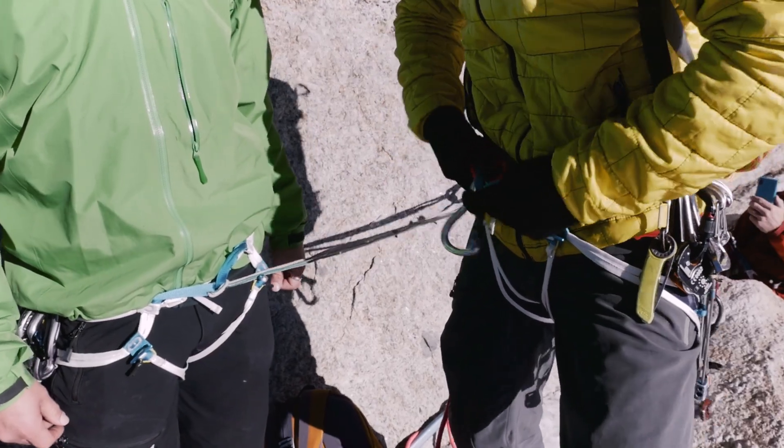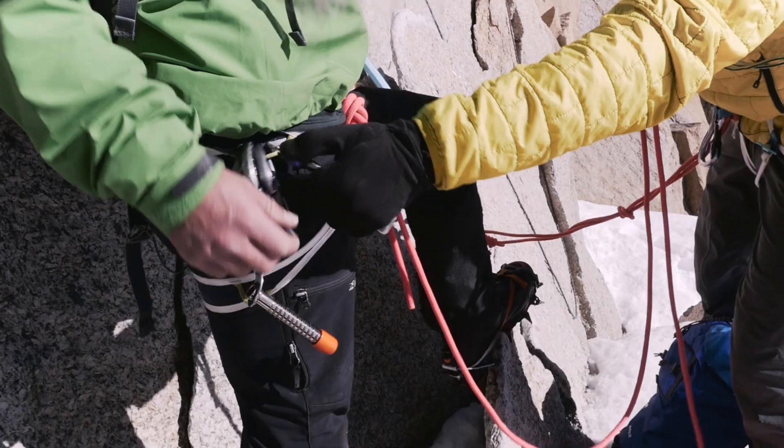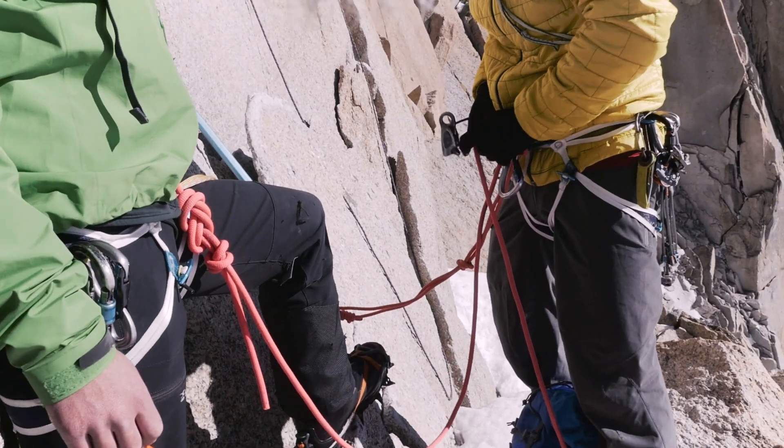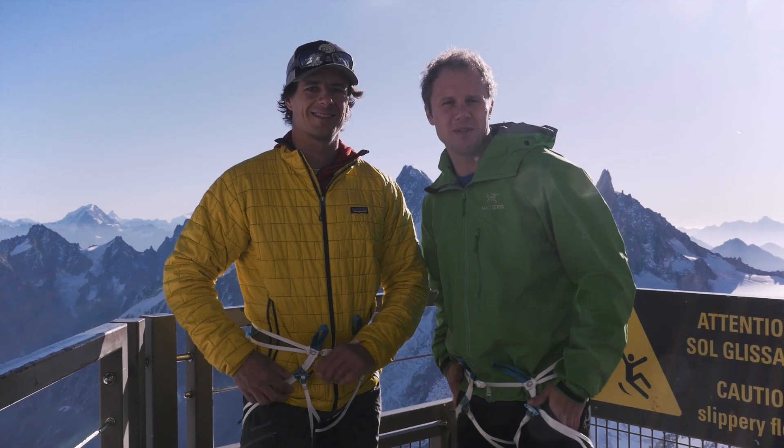The plan for today is we're going to play around on the top bit of the Cosmiques, do a bit of abseiling with this, do a bit of climbing — well, we might as well, this is like our playground. So yeah, this is a good day at work.